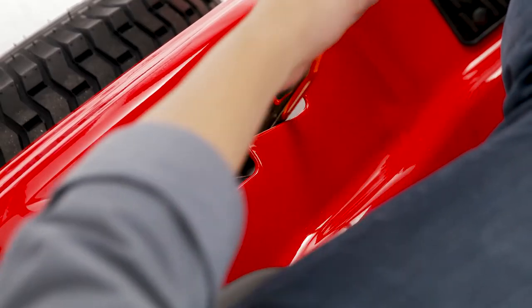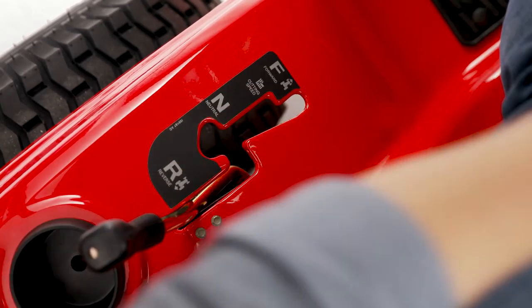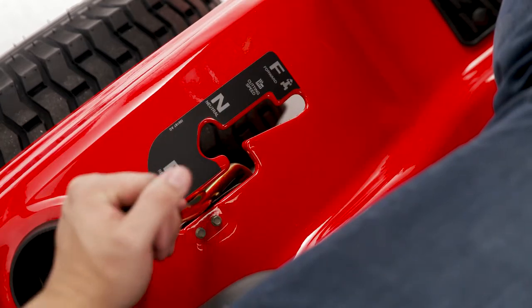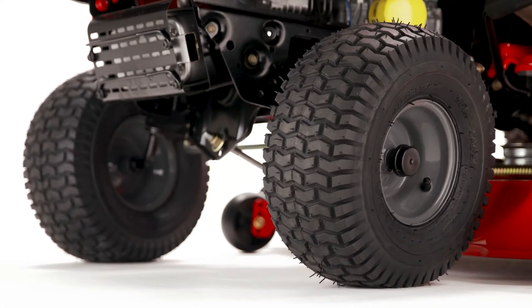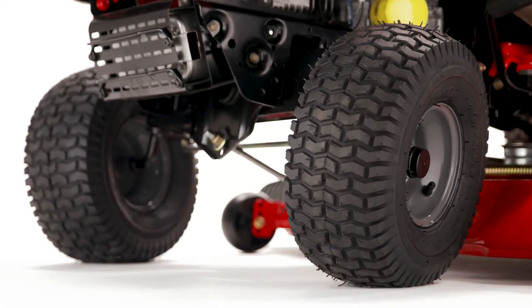The hand-controlled hydrostatic transmission eliminates the need for shifting, allowing you to easily mow through a wide range of speeds. And the 18-inch turning radius ensures smooth movement around your lawn.